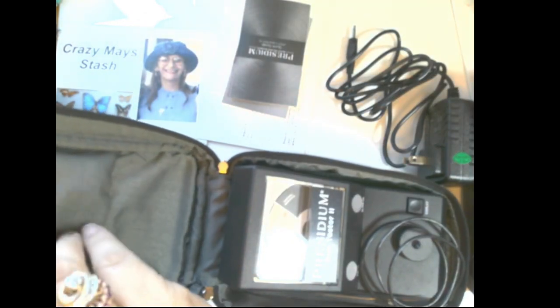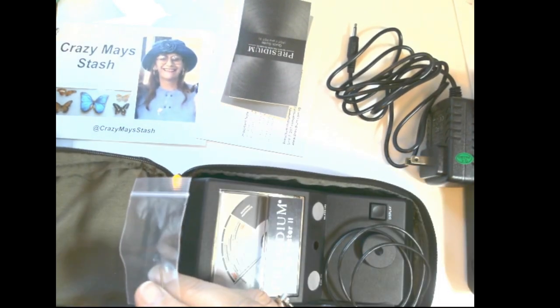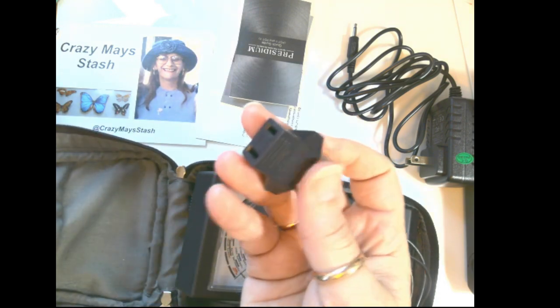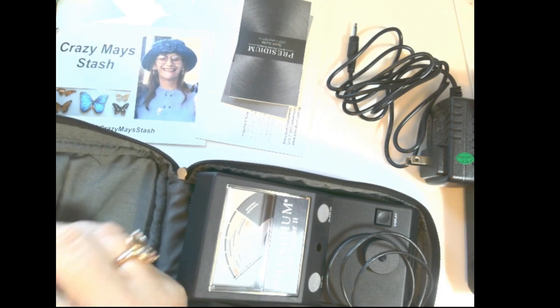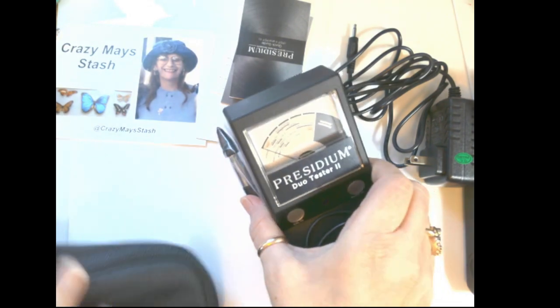It's got a little pocket here, and this little tool does the calibrating. It also has an adapter for European plugs, so you're all set in that department if you're in Europe. So let's take this out.